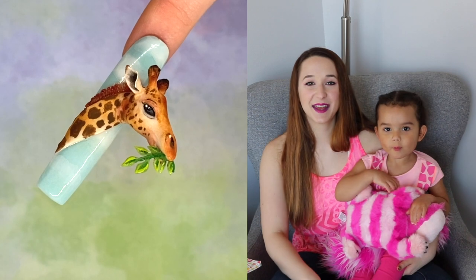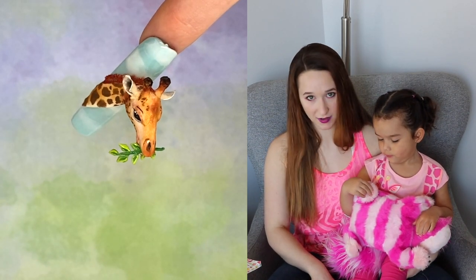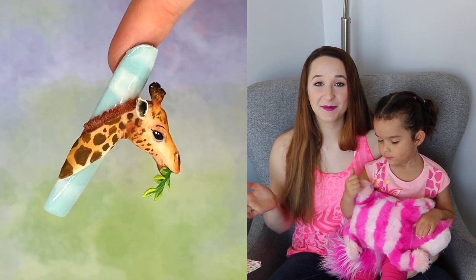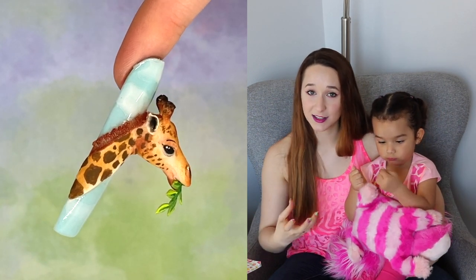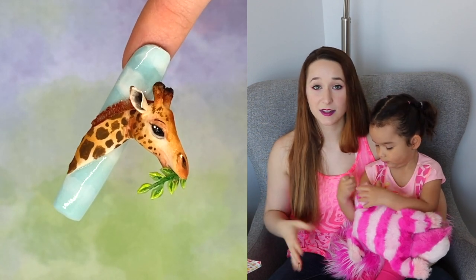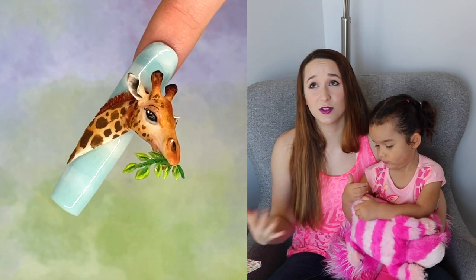Hello everybody! In today's video I'm going to be showing you an extreme, extreme giraffe nail. Super long — that's one element of why it's so extreme. The other element is that the giraffe's face comes off of the nail, face forward. And a giraffe has a very long face, so there's a lot of 3D elements to this. It is very over the top — super crazy and realistic. I love it so much.